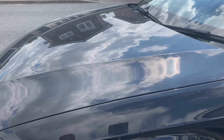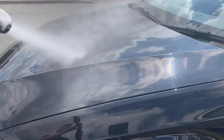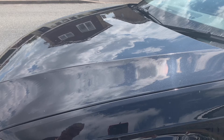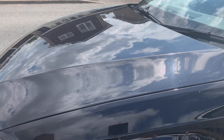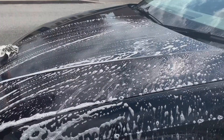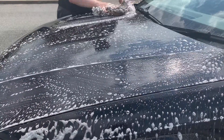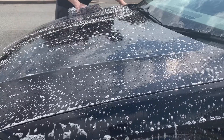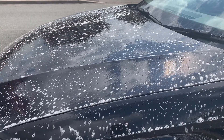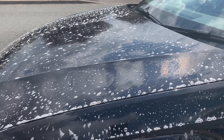The first test is on the bonnet, so we're just going to give that a jet wash off first. We'll see whether this shampoo actually adds any wax protection or whether it's mainly just gloss enhancers, which I suspect. It's unfortunately quite warm today so I've got to be a bit quicker. We'll jet wash that off and see whether it's leaving any wax.